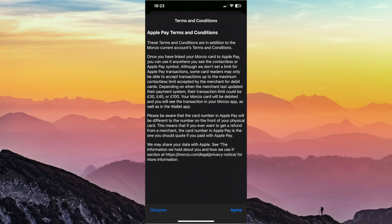It should then open you up to the terms and conditions page here, so you just want to give that a read. If that's all good, just click agree.